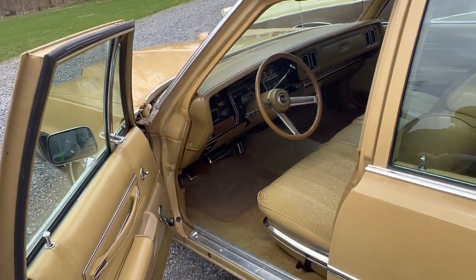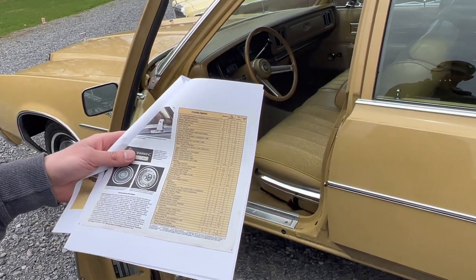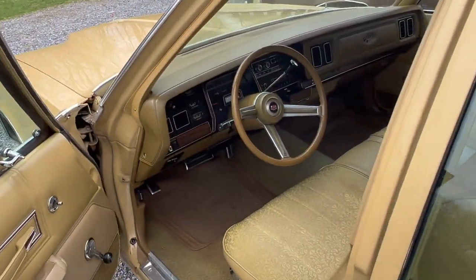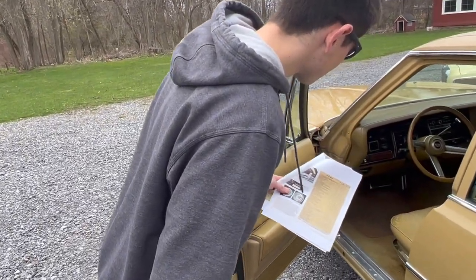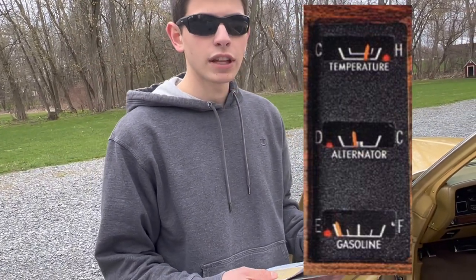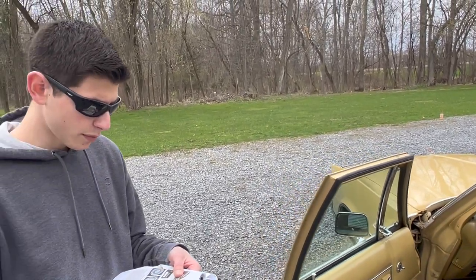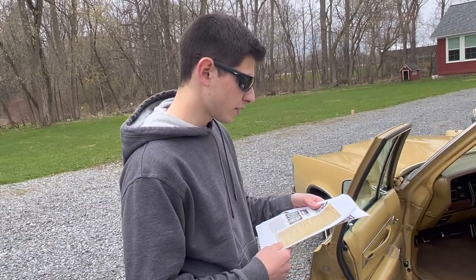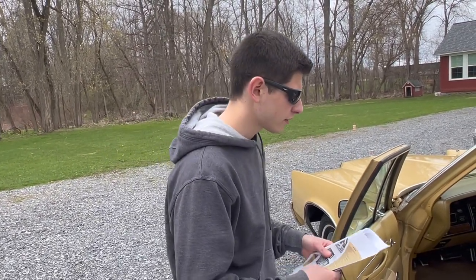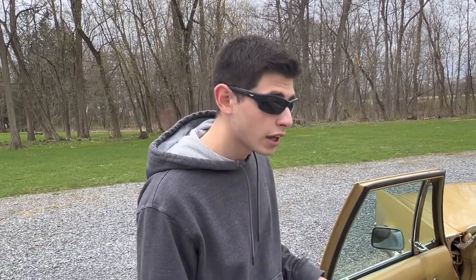Air conditioning was an option — available with automatic temperature control, optional across all models. This car has the AM/FM radio, not an 8-track. You could also get it with four speakers and an 8-track — that's fancy. The gauges have the red warning light — that's standard across both cars, though they don't work on this one. You could also get a digital clock — clock electric, not available on the Newport but optional on the Town and Country only. This one has the standard analog clock.